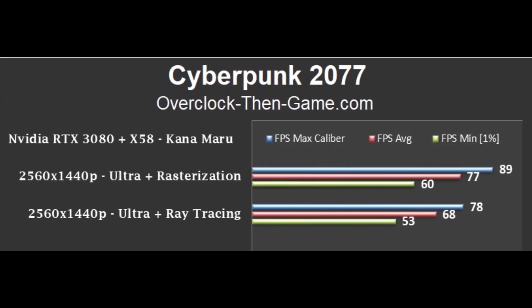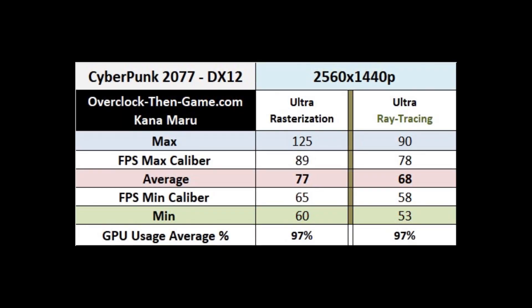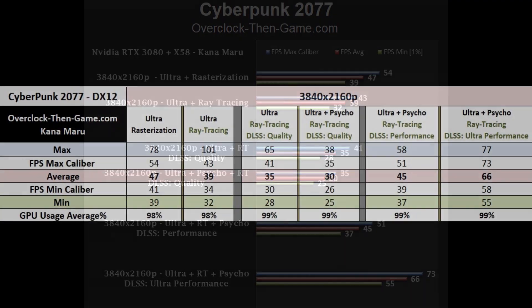Moving on to Cyberpunk 2077. This game definitely needs a lot of horsepower to run. The RTX 3080 should be well-positioned to handle the requirements, but it seems that this game is just a bit much, even when ray tracing is disabled. 1440p is definitely the sweet spot for this game. 4K is playable, but it's just not where it needs to be. To make this game playable at 4K, you will need DLSS enabled.